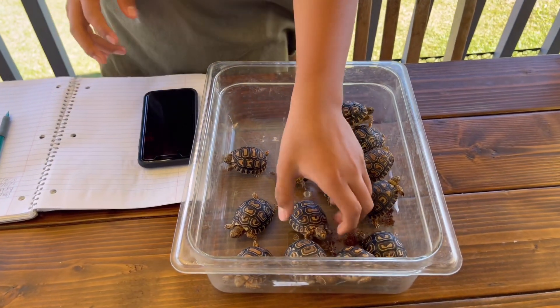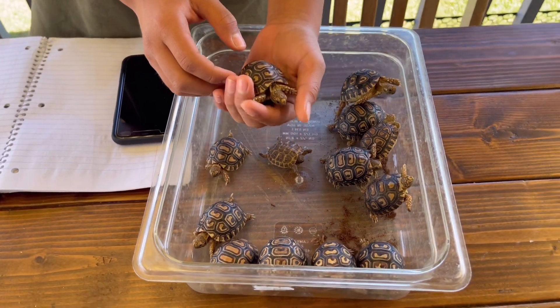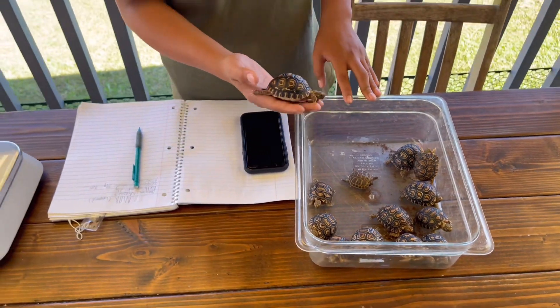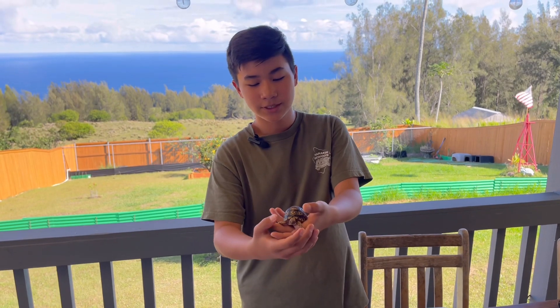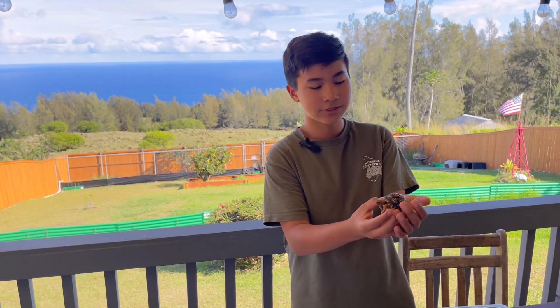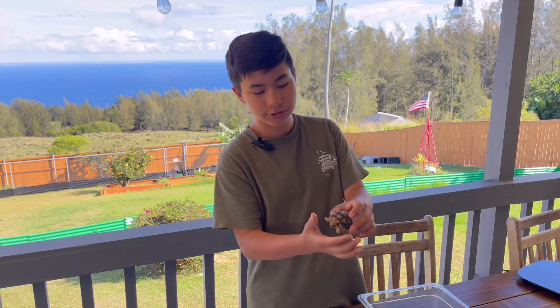I weigh these guys every one to two months — I try to keep it around one month. It's important to weigh your baby tortoises because you have to keep track of their weight. It's much easier to tell if somebody's sick or something's wrong with their digestive system, or if they have a compaction, because it's easier to tell if they're gaining or losing weight.